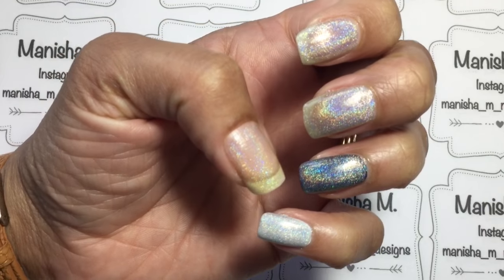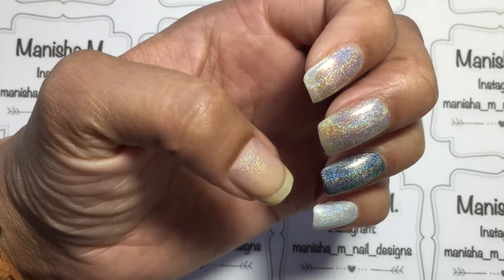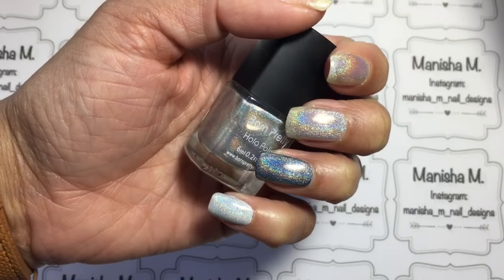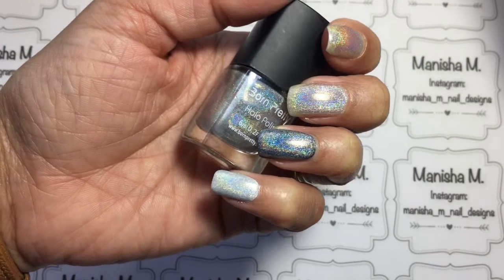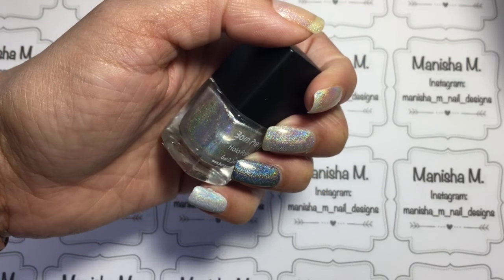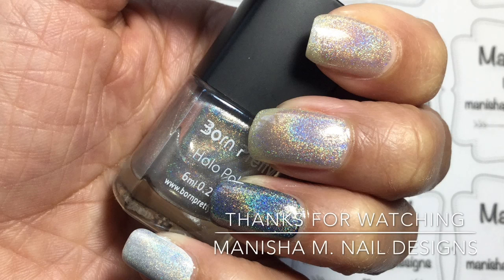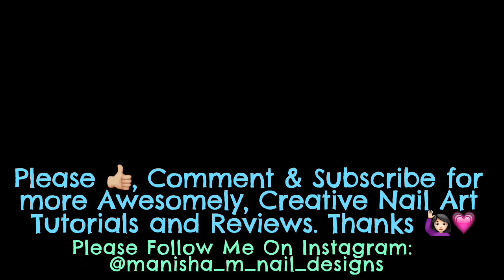That's it with three coats — I do prefer it with three coats, but it's great that you can put it over other nail polishes too to get a different effect. If you liked this video please give it a thumbs up, and if you haven't already please subscribe to my channel. Leave any questions in the comments below — I answer everybody. Hope to see you again soon, thanks for stopping by, bye for now!